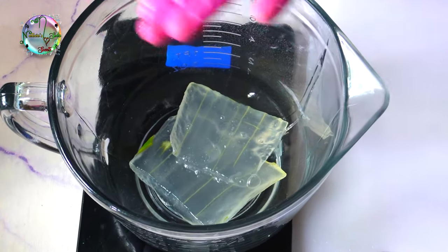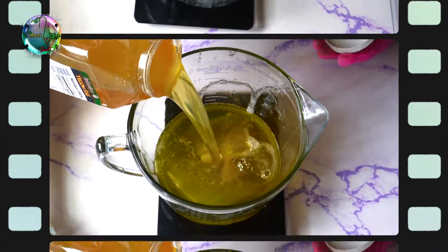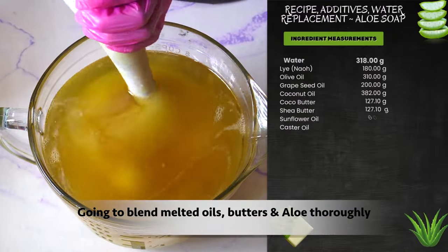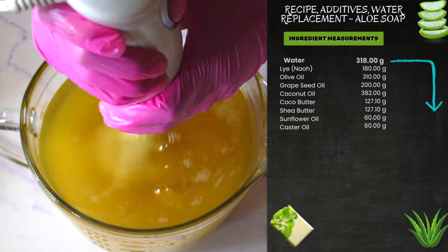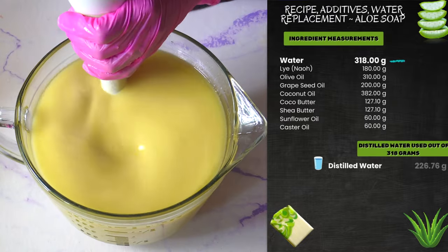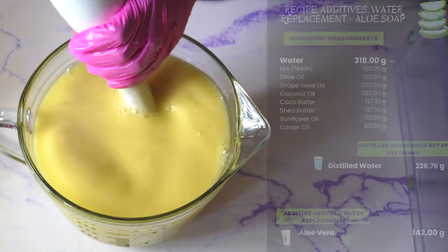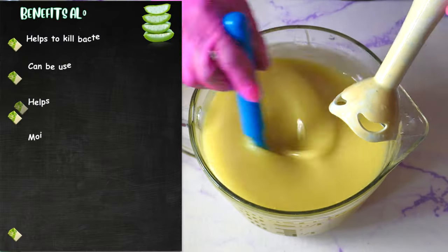Now, before I explain some of the skin benefits aloe vera has, I just want to show you guys that I cut out approximately 5 ounces of this juicy natural ingredient. I'm going to blend it into my oils first. Watch the magic unfold as you see me blend this beautiful, juicy ingredient into the oils. You could have pre-blended the aloe vera and then added it to the oils and blended, but this is how I chose to do it in this instance. Look how beautiful it looks when it's thoroughly mixed together.